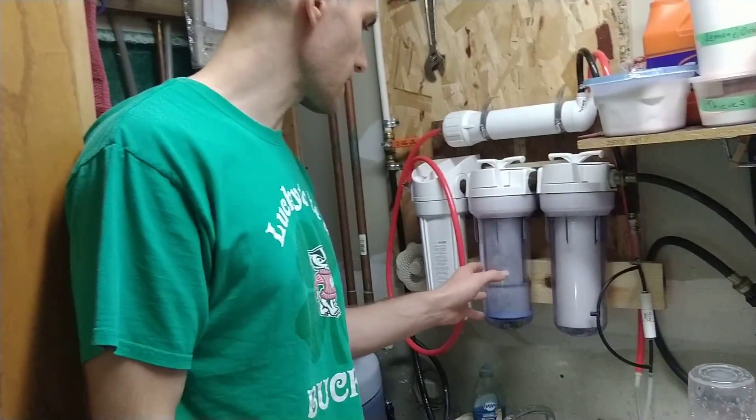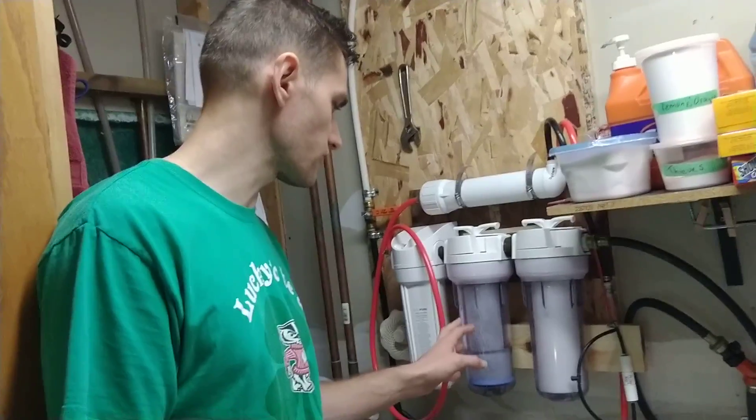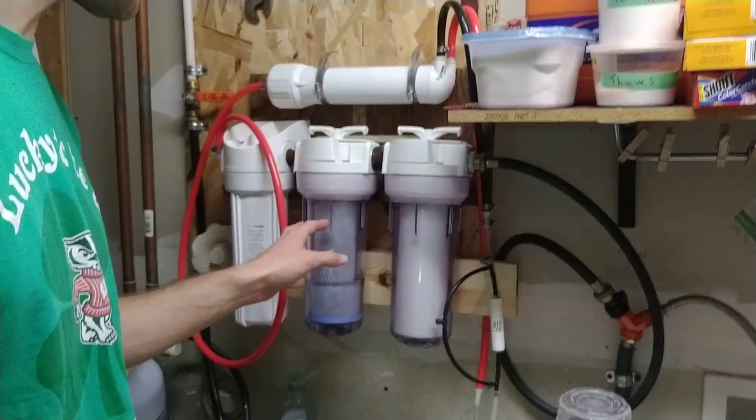Then after that there's a general carbon filter. This is to remove chlorine. It might remove a little bit of chloramine but it's not great at doing that.